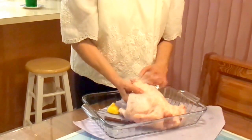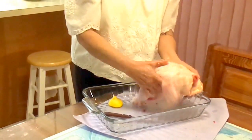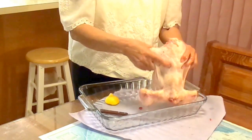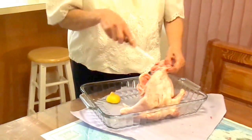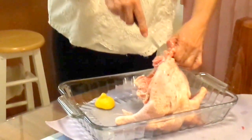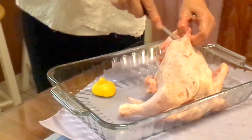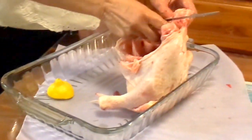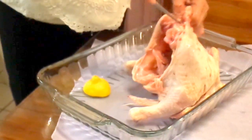The first thing you have to do is thaw the chicken so it will not be frozen. Then, to debone, you have to start at the bottom and just take out the bone of the chicken. This is the preparation for chicken relleno.